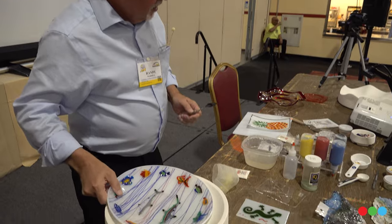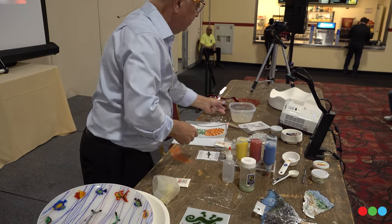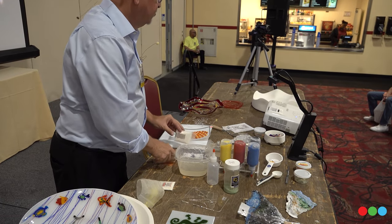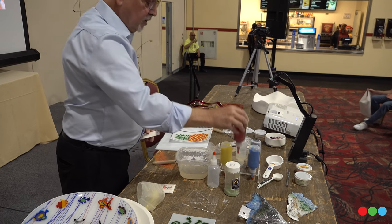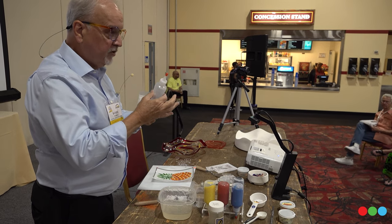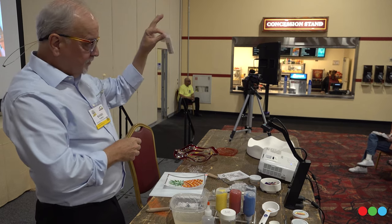Without any further ado, let me show you how this works. First thing we have to do is mix up our colors. These are the colors in the squeeze bottles — very soft squeeze bottles, so it's really easy to squeeze the colors out. Start with a packet of Glass Tattoo goo.